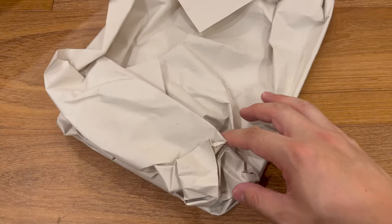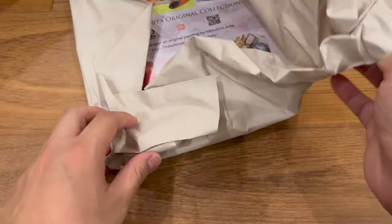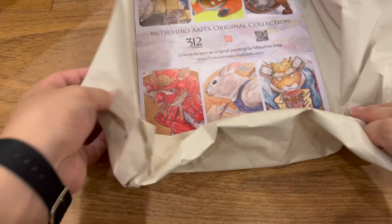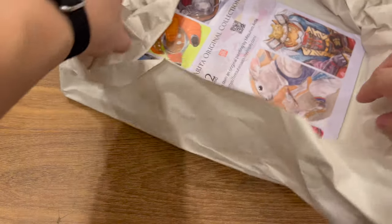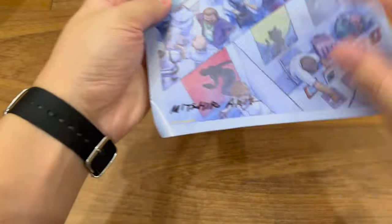The print is called Le Grand Diner in Paris. So it's like 312 Studio. I do recommend maybe in the future they use a different wrapping method, because it's already bent here. Maybe the best way to wrap it is a different way.